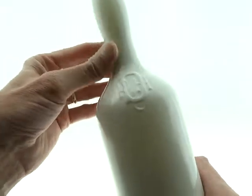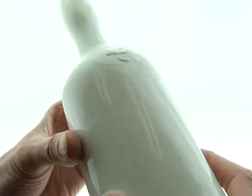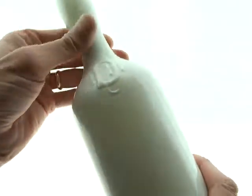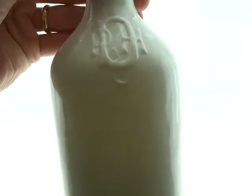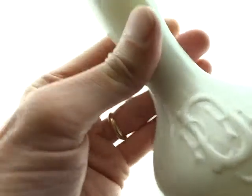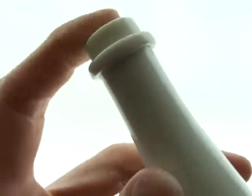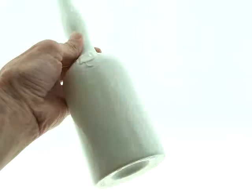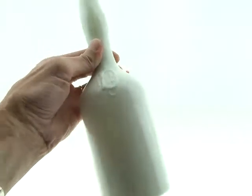These are milk glass. This one's really crude — you can see the crudity in the bottle. If it was clear, it would probably be really hammer whittled. It's got the initials on the front shoulder, and the applied top.